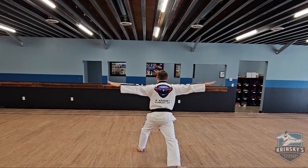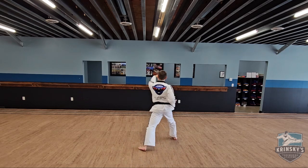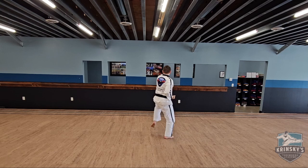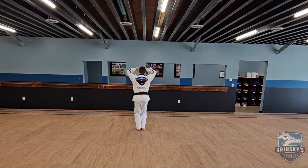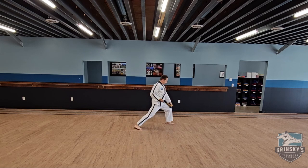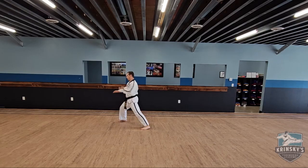Twin knife hand strike and yell, grab, front kick, grab, front kick, reverse punch, regular punch, downward twin punch, knife hand palm heel, knife hand strike, palm heel.